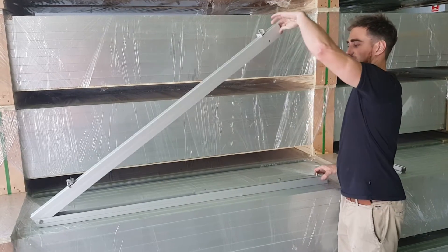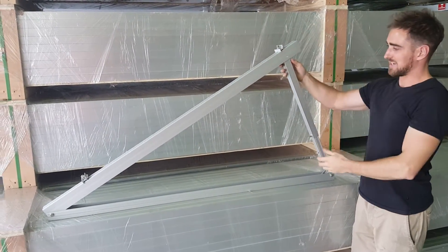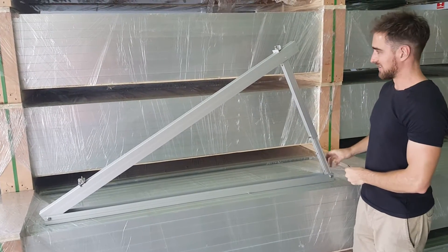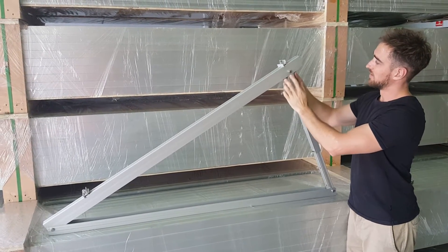Pulling out the tripod, we have the long leg at the base. That's set up at 30 degrees. I put this bolt, which is found in the base of the tripod, through the alligator hole up here — holds in place.